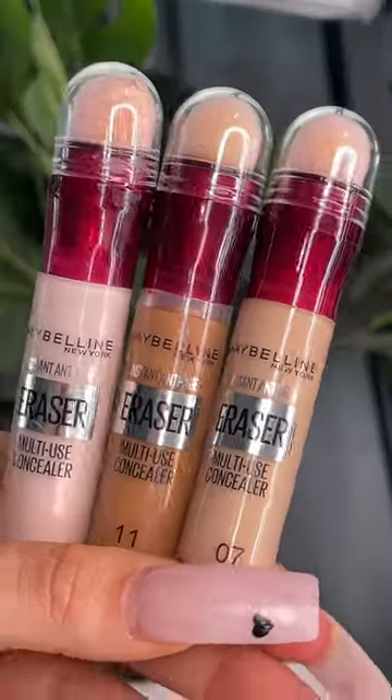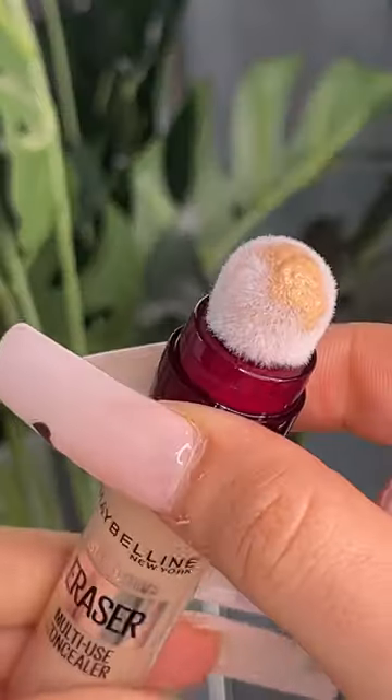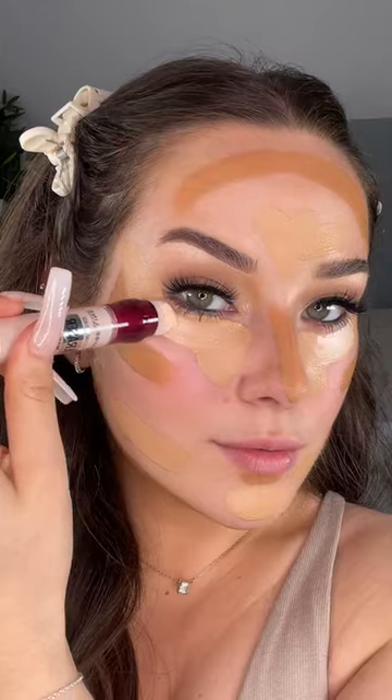I'm sharing my sculpted concealer hack using the Maybelline Instant Eraser. I use various shades to create shape and depth, and I use a sponge to apply the concealer. Look how gorgeous these are once blended out — it is so flawless and gives you so much shape. The perfect glam.